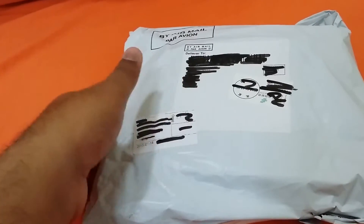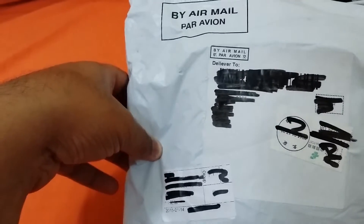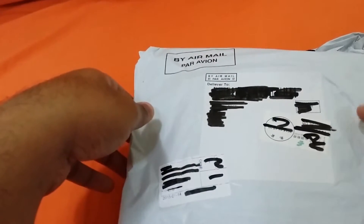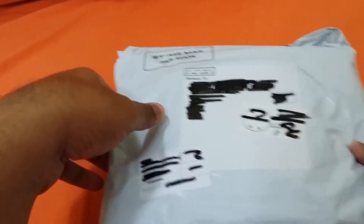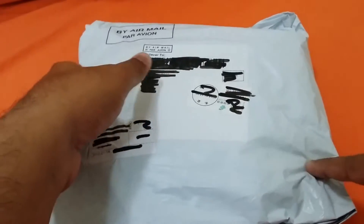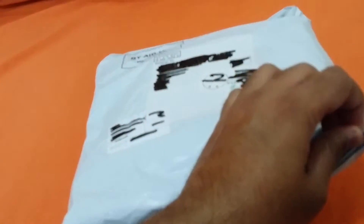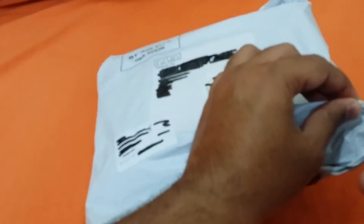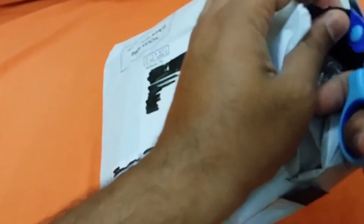Welcome to the unboxing of another package I got from eBay delivered from China. This is the OBD2 connector used for Toyota cars. I got this for my 2007 Toyota Camry. I ordered one more product from China so I wasn't sure, but just looking at the size of the package, I think it's what I was expecting.